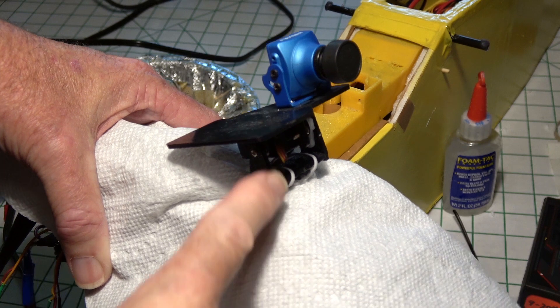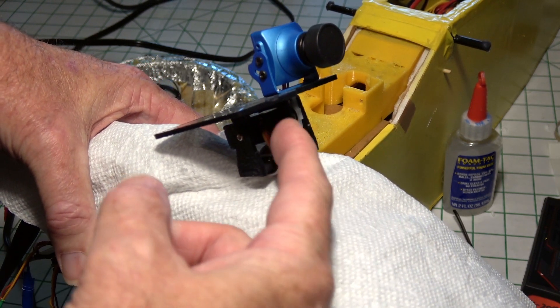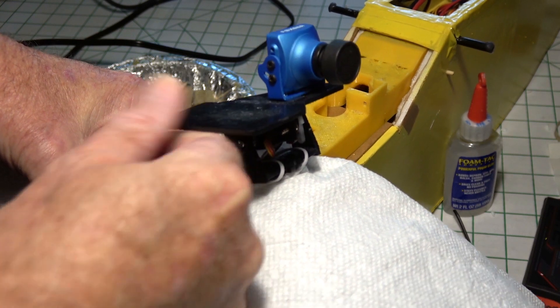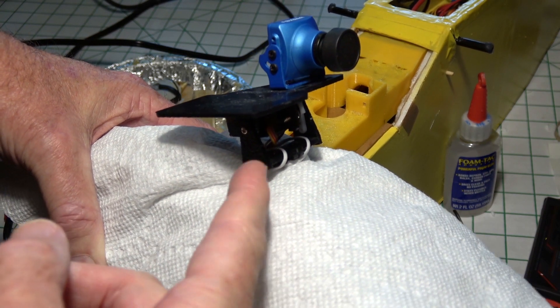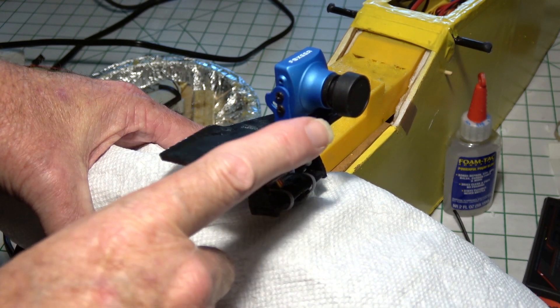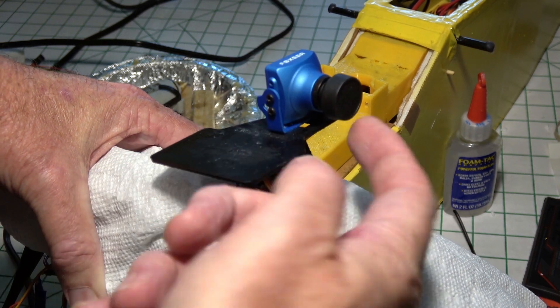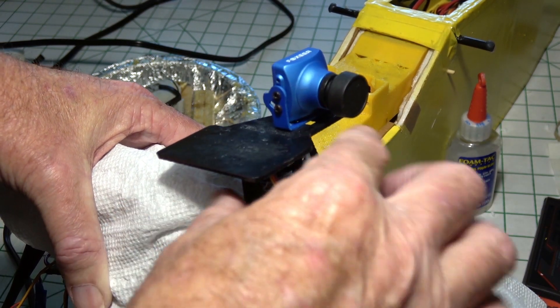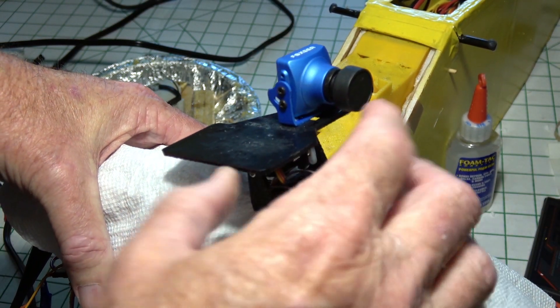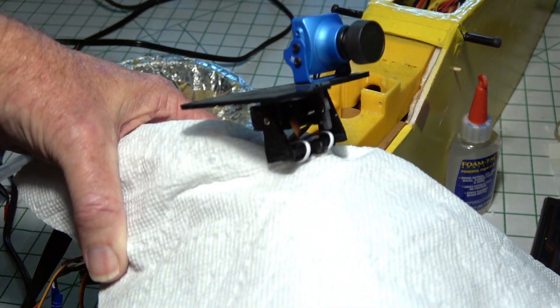Now I'm going to use a pan and tilt servo system like this one. There's a servo underneath here for the tilt, and then there's the one that's on the pod for the pan. A Mobius or a run cam can be mounted flat right here on this plate, and the FPV camera right along beside it. That way, when it's panning and tilting, the HD cam will move along with the FPV cam.